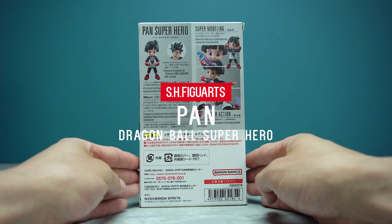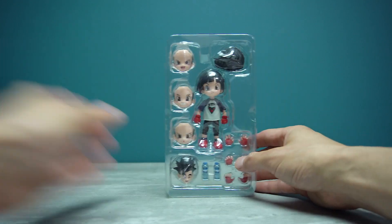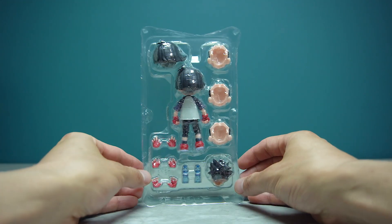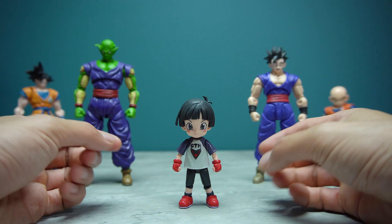The S.H.Figuarts Dragon Ball Super Super Hero Pan was released on the 25th of May as a Premium Bandai web exclusive and retails for 6,000 yen or 50 US dollars. I bought my copies straight from Premium Bandai Japan, but if you pre-ordered through Premium Bandai US, Pan should ship out next month in June.